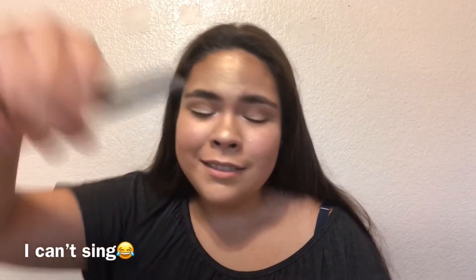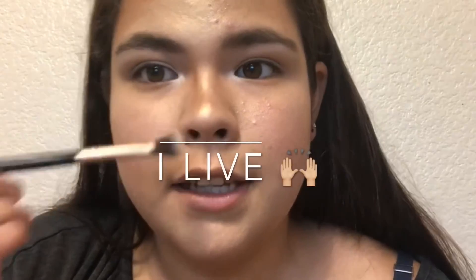Shine bright like a diamond. Shine bright like a diamond. Don't shine bright tonight. Now I'm gonna contour my nose — use this brush. It's a fluffy and dense one. Oh my gosh, I live! That actually doesn't look too bad.